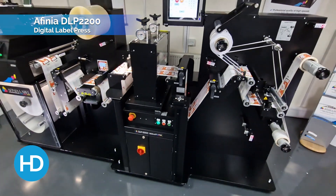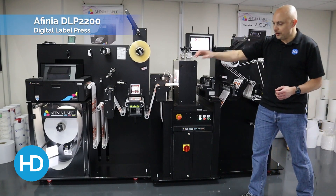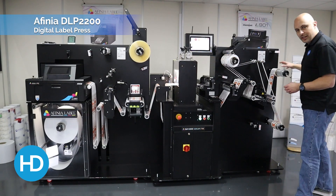When the labels are finished and on the output, they are ready for application, ready to be sold. So it is a complete, from blank to finished product, solution.